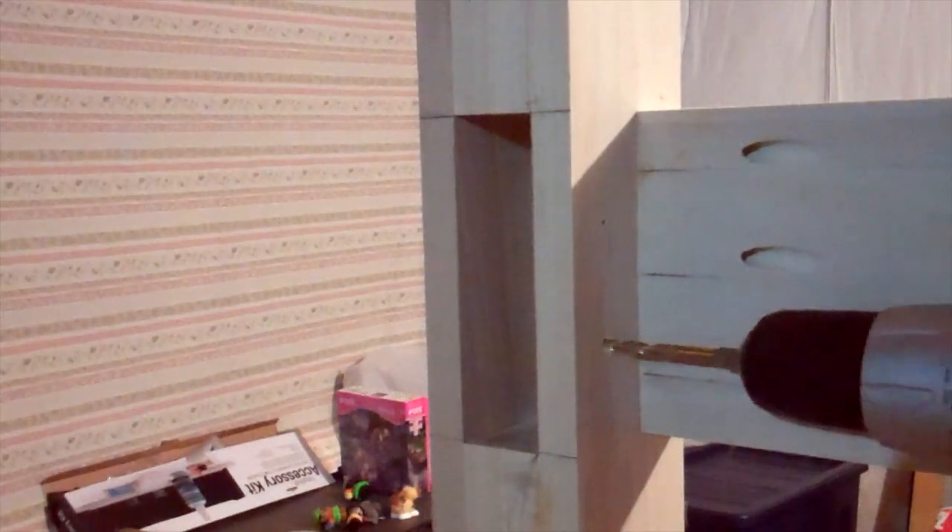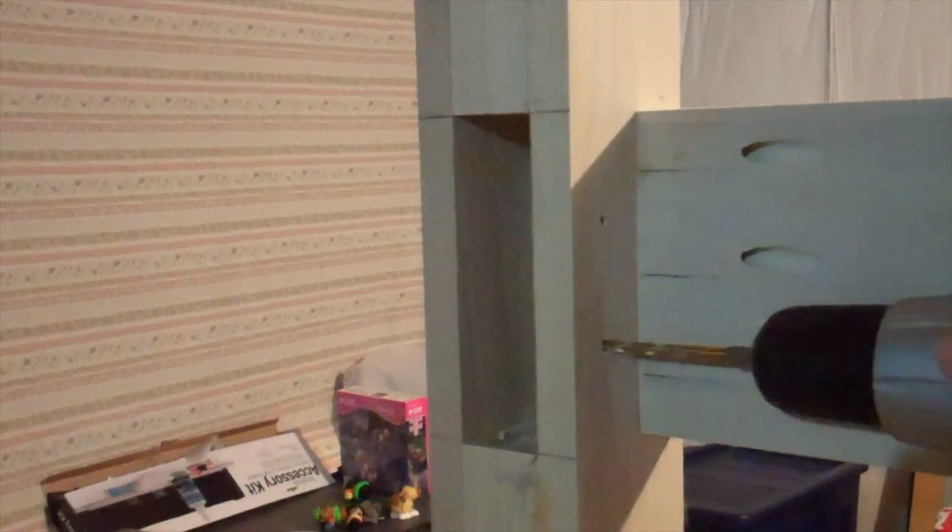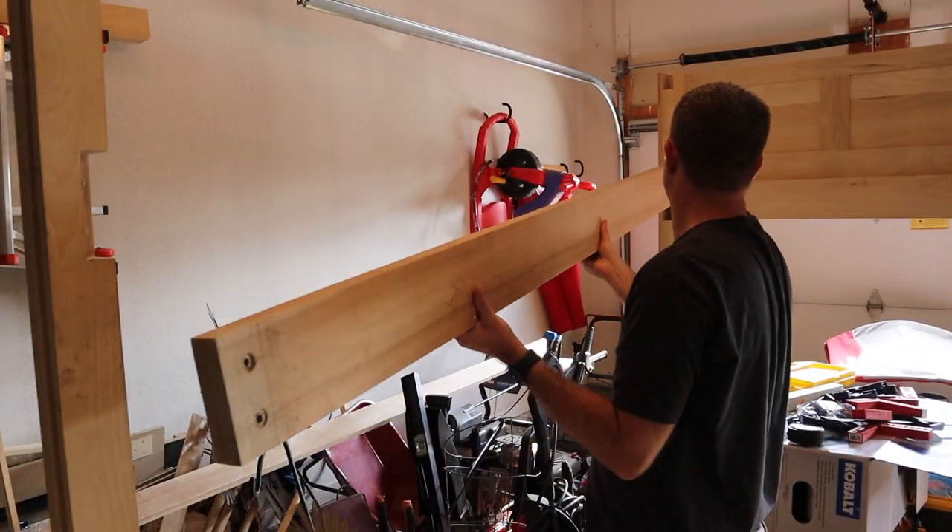The last step was to drill holes into the headboard posts for the bolts that will connect to the threaded inserts installed into the opposite end of the side rails. Now I just need to put it all together.